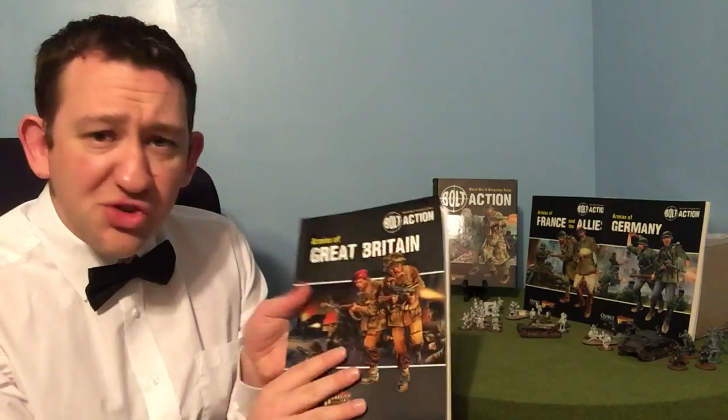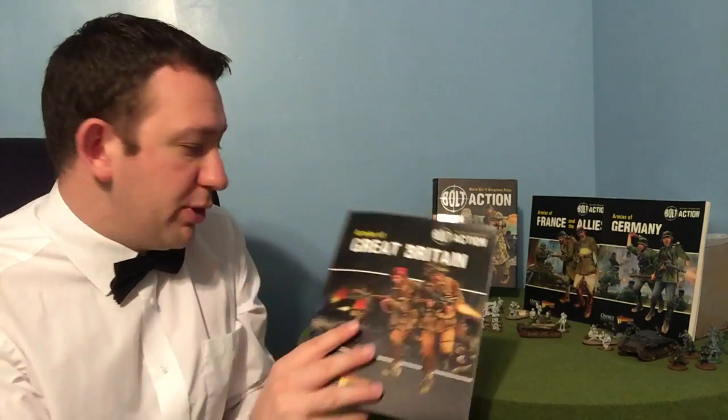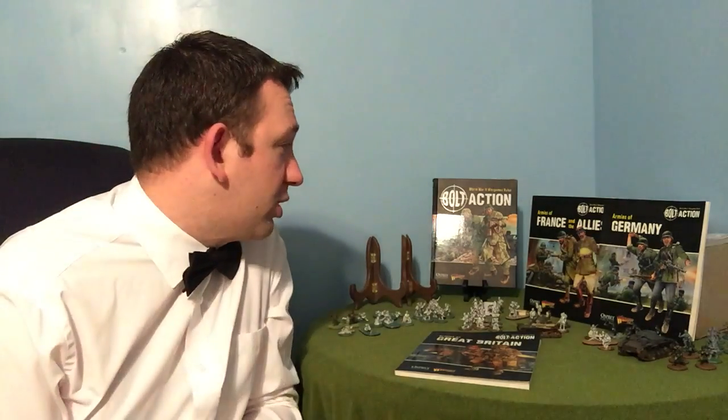So that's Armies of Great Britain. Like I did last week, I'm going to put in some inspirational DVDs, documentaries, films, all that good stuff, so we'll do that now. Just to say, keep your eyes open next week — we're going to look at the Germans next week, the army book for Germany. So if you're a German player and you want to find out a little bit more before you go out and buy it, keep your eyes open for next week.